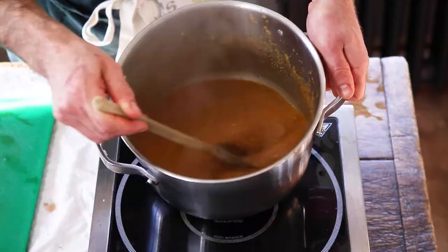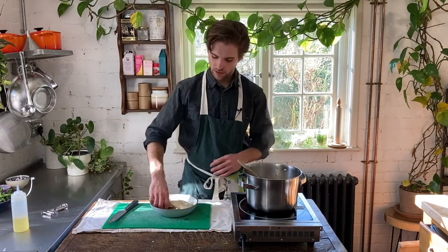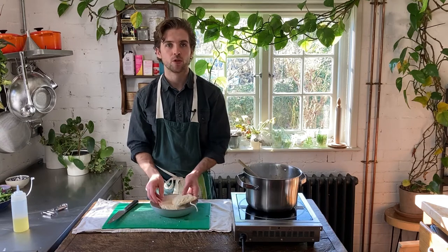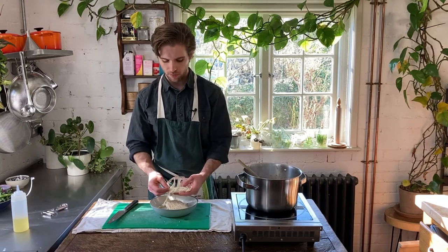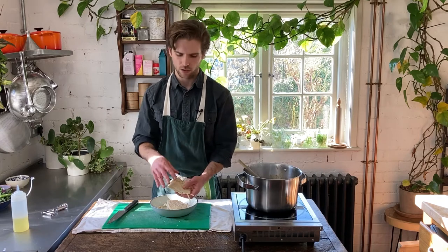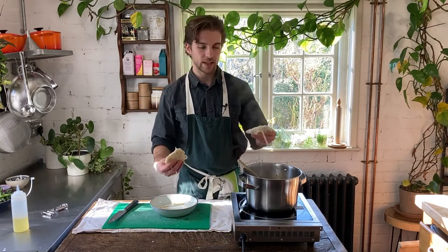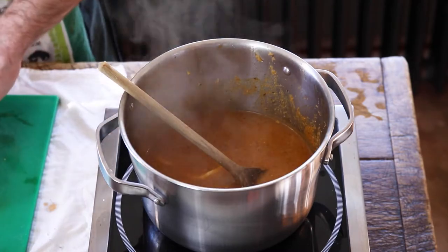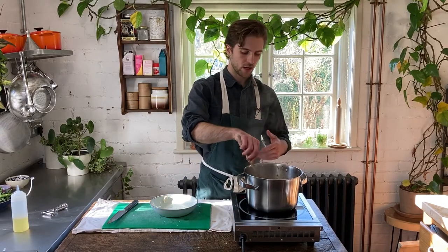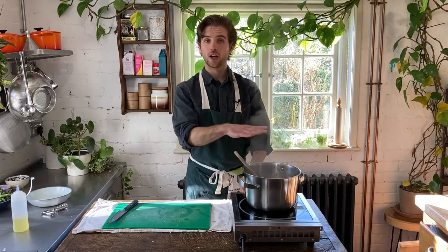No ramen will be complete without some lovely noodles, so here we've got 300 grams of pre-cooked udon noodles, which you can get in most regular supermarkets now. You can also use the dried variety if you can't find these, but honestly these ones work way better — they're much thicker and chewier. We're just going to place these into the broth and slowly break apart the pre-cooked udon noodles until you can see individual noodles. A couple of minutes later our udon noodles are nicely broken apart, so I'm just going to turn that off.